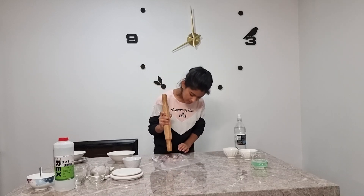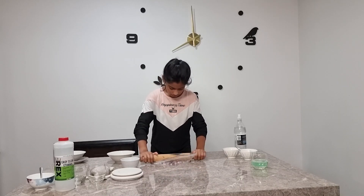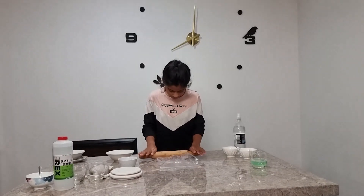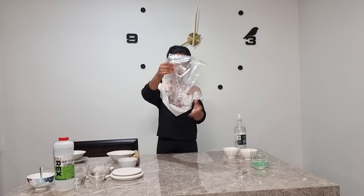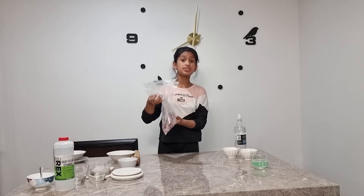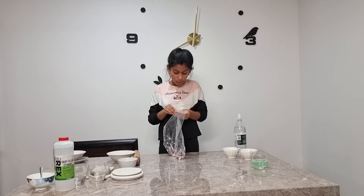We're going to smash the onion so we can get the onion water out. Now we have got a little bit of the onion juice in this, and we're just going to put this into a bowl.